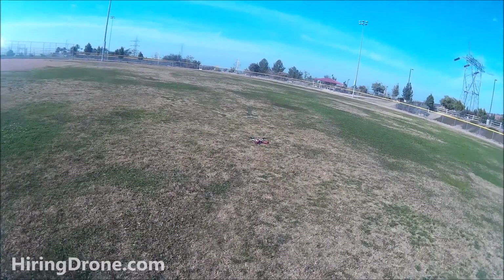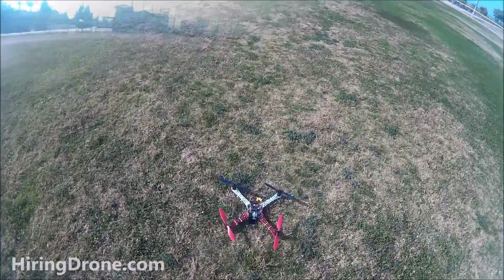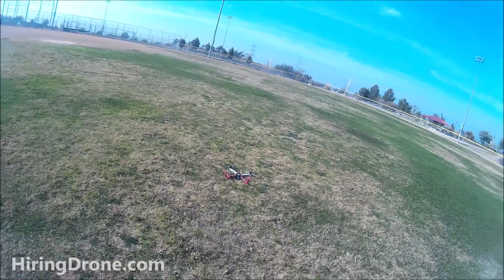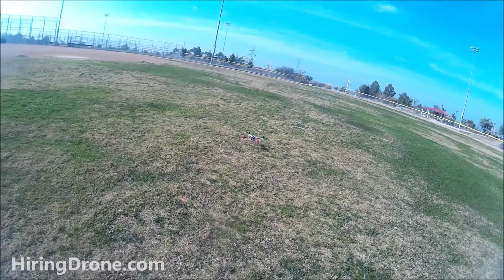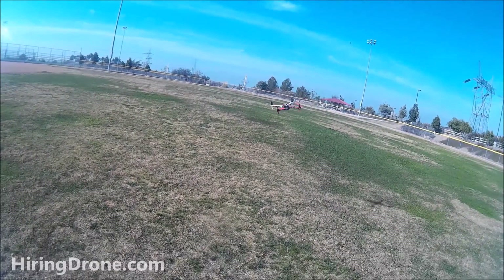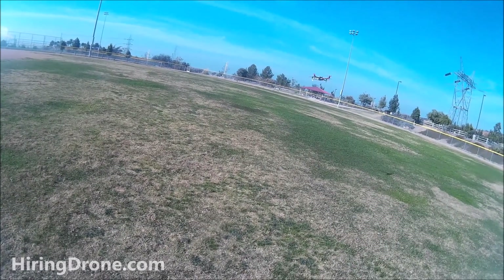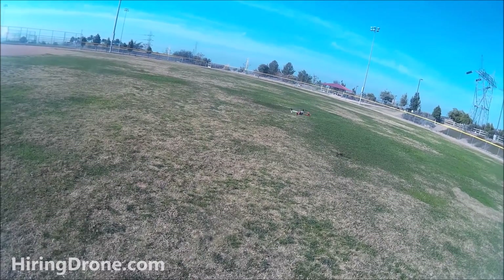Going to reset the board on the KK 2.15 and see if that helps. The board has been reset, everything's back to factory default settings. Got a liftoff - had to give a little bit of pitch to get off the ground. It's not drifting back as bad, still a little wobbly with throttle dropouts, but overall much much better than the previous settings.